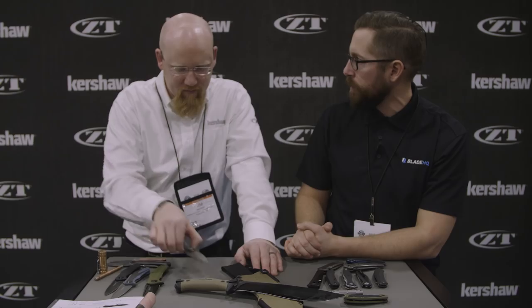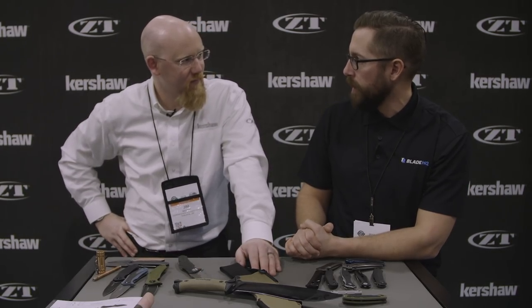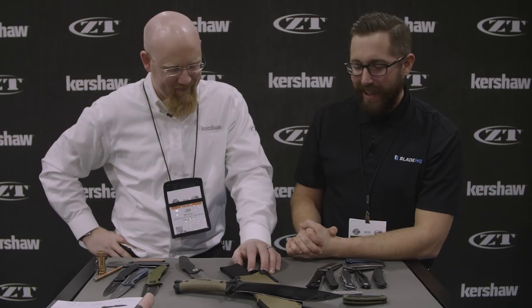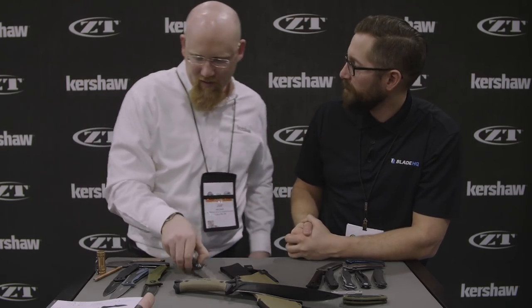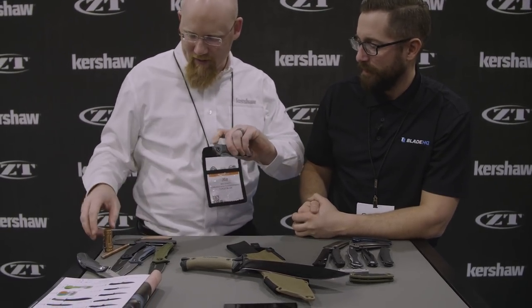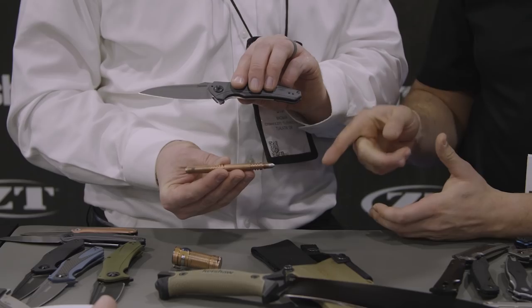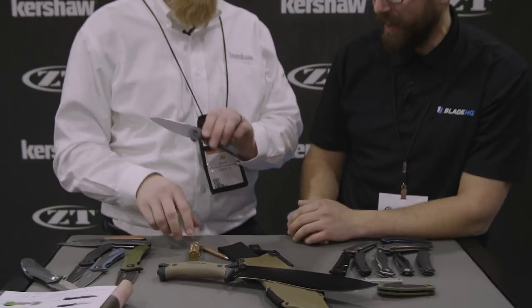We asked our social media followers if they had any questions, and there were a lot about the Triple Seven — I think we've already answered those. There's some really neat stuff heralding back to that design with a little anniversary treatment. As for what's in my pocket today — I actually have our new Bare Knuckle, along with my Olight S Mini in copper and my Hinderer Investigator pen. He pulled those right out of his pocket when we started talking about copper! Great pieces. Thanks so much for having us — make sure to check out our 2018 SHOT Show playlist for all the latest and greatest of the coming year.